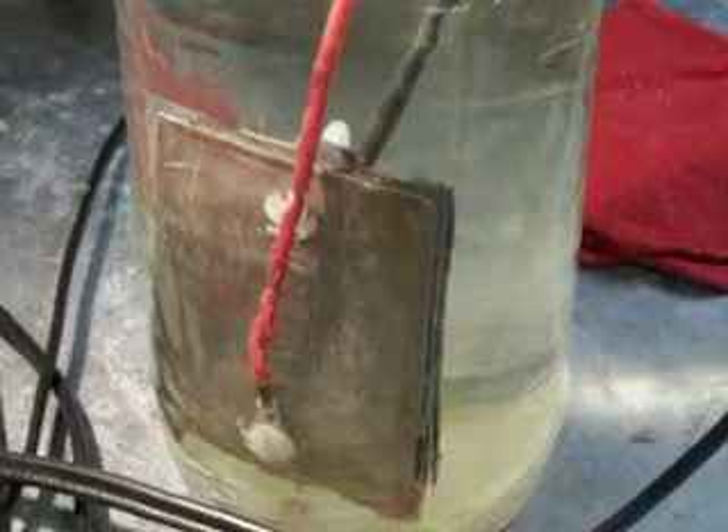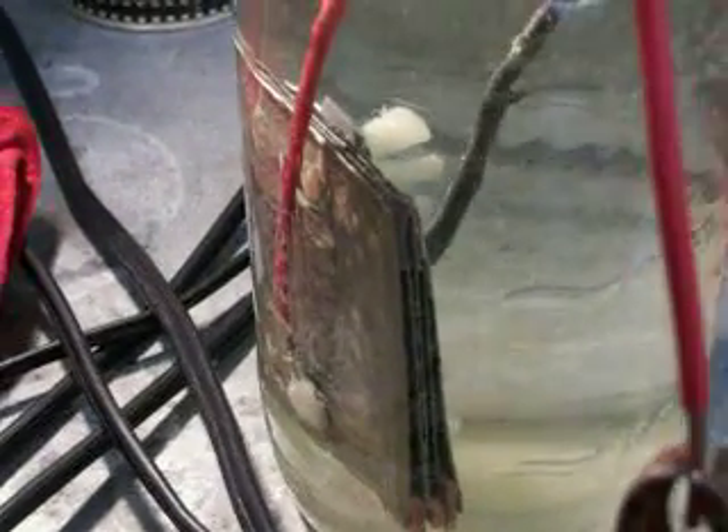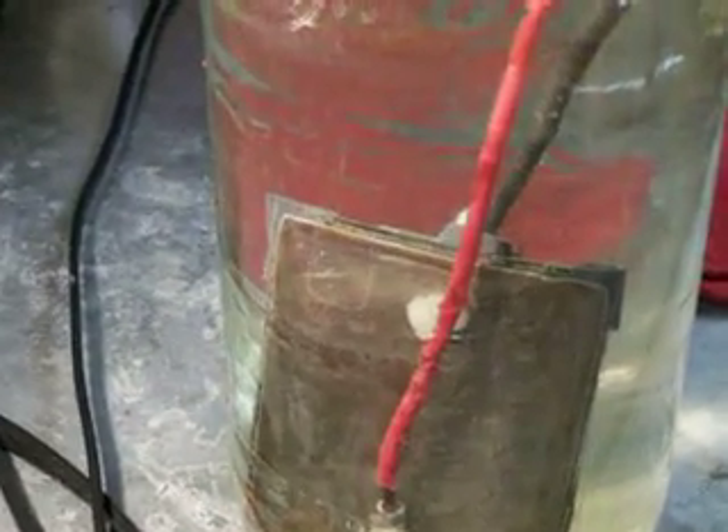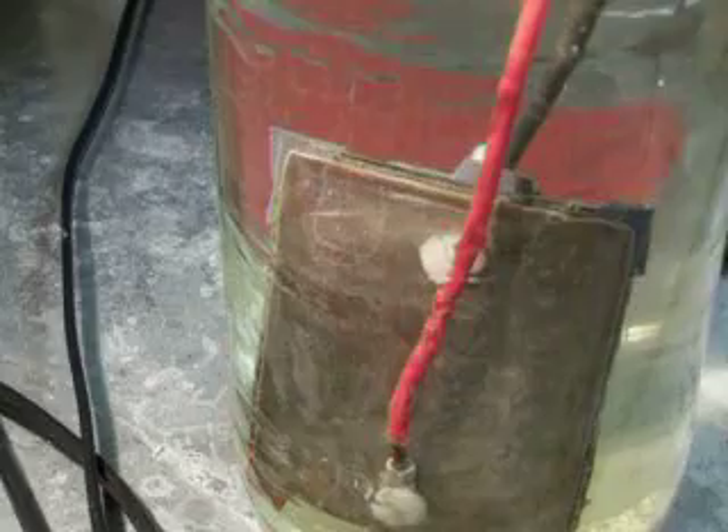On this one I've got five plates altogether: one positive, one negative, and three neutrals in the center. Now this water is ice cold — it's been sitting at 60 degrees down in this garage. I got a half a tablespoon of hydroxide, and when I kick this off, this thing puts out ungodly amounts of hydrogen.